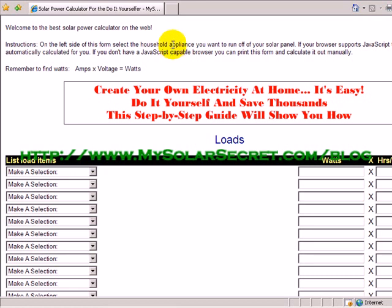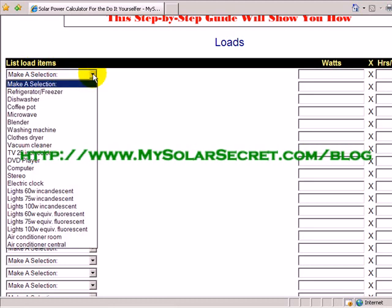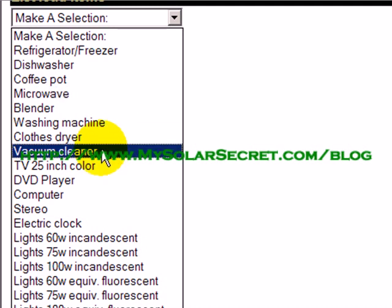It's up on the web at mysolarsecret.com. Here on the screen you've got a list of load items — the type of item you're going to be running off the solar power panels. When you click the drop-down box you can see all the different appliances you could put in. A common question I get is: I just want to run my computer off a solar panel and know how much a system would cost, then scale it out later — and hey, that's probably the best approach you could take.